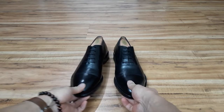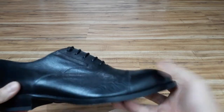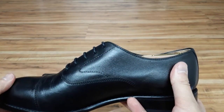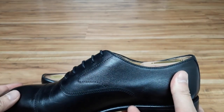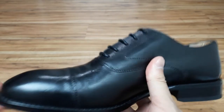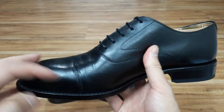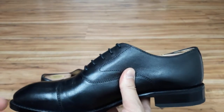Let's start off with the oxfords, also known as Balmoral in the United States. A whole cut oxford is going to be the most formal of the three shoes. And as you start adding decorative features such as a cap toe — right here is a cap toe — or a brogue, then it's going to start to dial down the formality of the shoe.